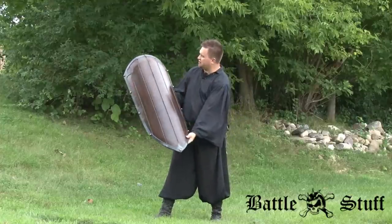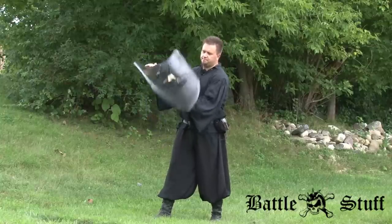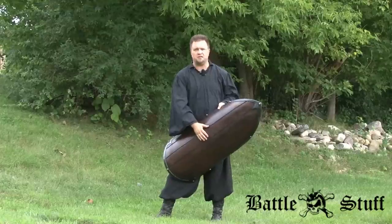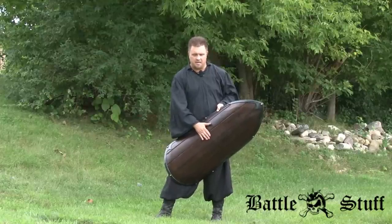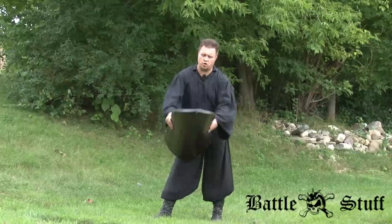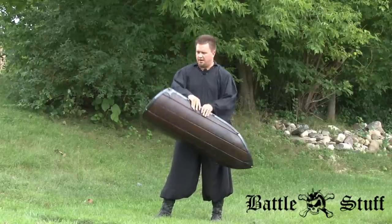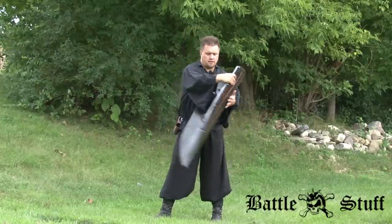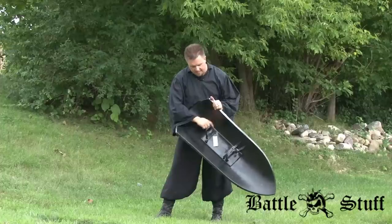It has a simulated wood grain finish. It's bowed pretty heavily and extremely lightweight. The Kevlar protection allows it to get stabbed without breaking the latex overlay, and the fiberglass core is very flexible so it can take a beating without breaking or injuring somebody.